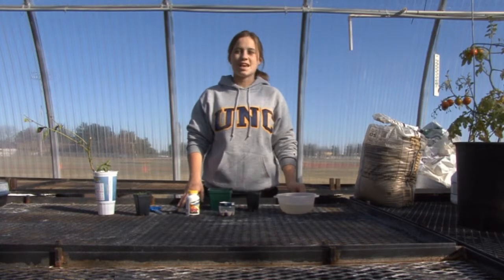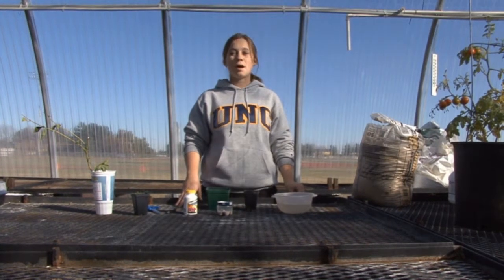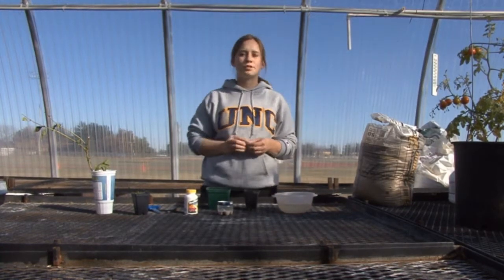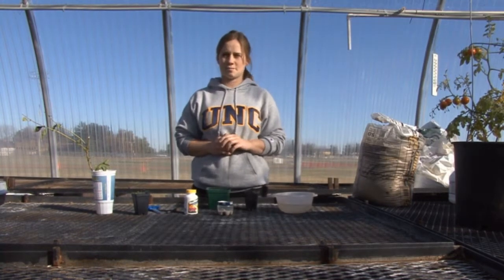Today I will be demonstrating another method of propagating penstemons. This method is propagation by cutting from the parent plant. Taking cuttings from a plant is another way of preserving the qualities of a specific plant, and it is also a way of producing many plants from one parent plant.